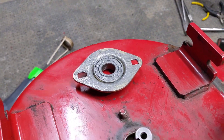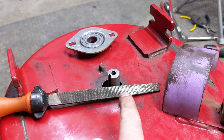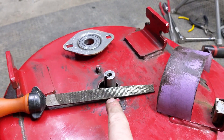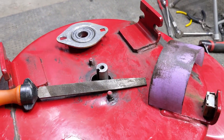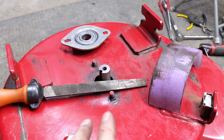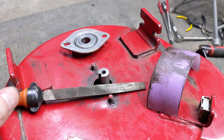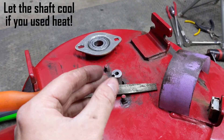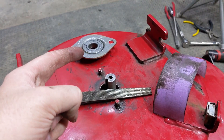At this point the new bearing will not go onto the shaft. That's common because when a bearing seizes to the shaft there may be some damage, and when we use the split puller to pull the bearing off there could be some burrs. So I'm going with a medium file to clean off any burrs, and then using some emery paper with WD-40 as a lubricant — any penetrating oil would work — to clean up the shaft. I'm filing first, then using the emery paper to smooth things out, then trying the bearing again.